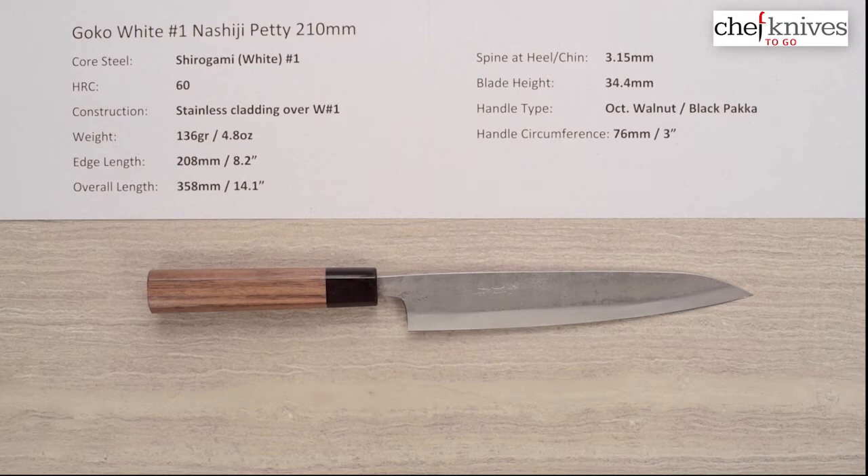Almost nothing sharpens as easily as a good Shidogami No. 1, so it's super easy to sharpen and will take a screaming sharp edge — it's just awesome to sharpen. The edge retention isn't the greatest, but a lot of people have no problem exchanging that for the ease of sharpening they get with good Shidogami No. 1.